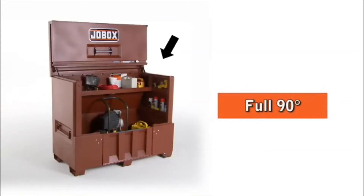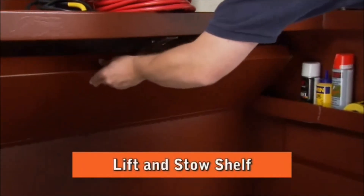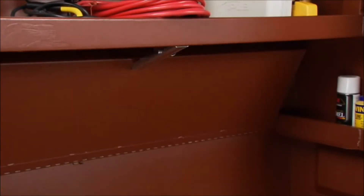The door opens 90 degrees, allowing full access to tools and equipment. Inside is JobBox's patented lift-and-stow shelf that moves out of the way for storing bulky equipment.